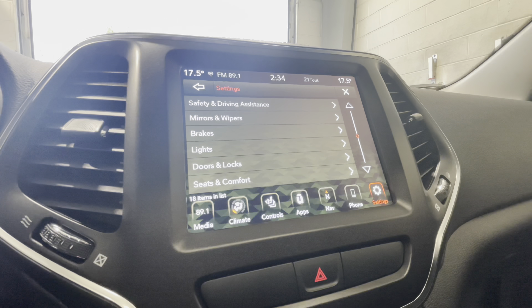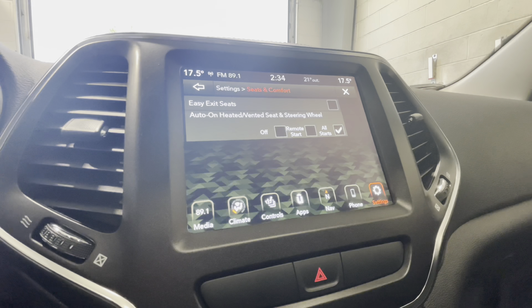Moving on to the seats and comfort option, we have easy exit seats — when turned on, the power seat will retract all the way back when you turn the vehicle off to make it easy to get in and out. When you turn the vehicle on, it will remember your memory seat position. Auto heated and vented seat and steering wheel is a feature where on all starts below about five degrees Celsius, your heated wheel and seat will come on with a start or remote start, and in the warmer months it will turn on your ventilated seat as well.